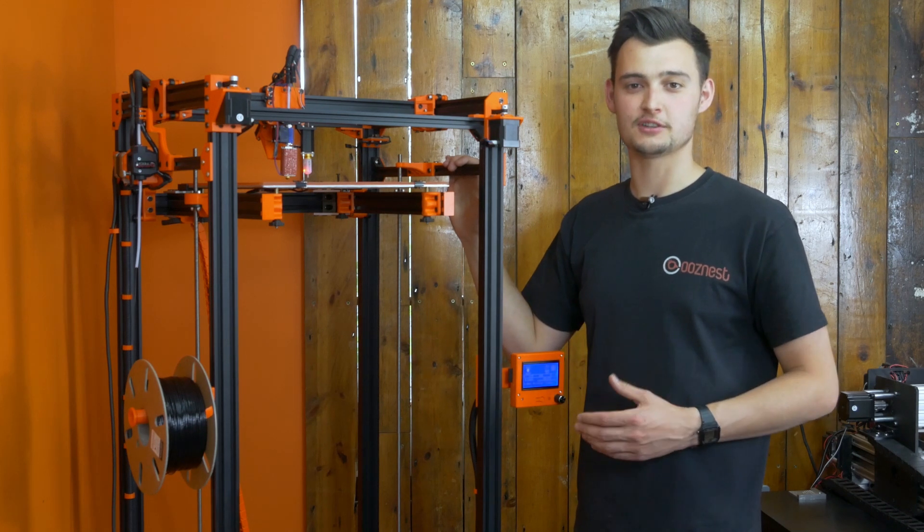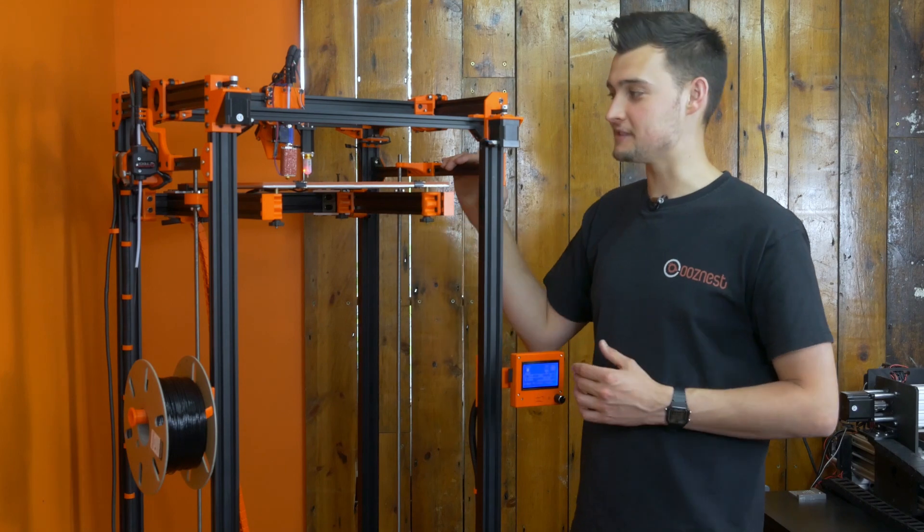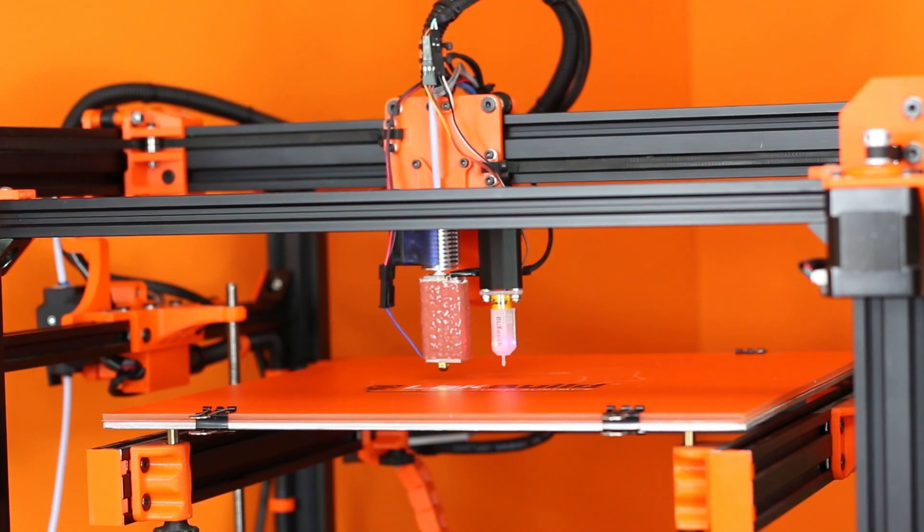All of this will be listed in the description of the things that we've done to get this D-Bot up and running. I'm now going to move into what our setup is here, what I've done to this machine, and then we can get on with a nice print.